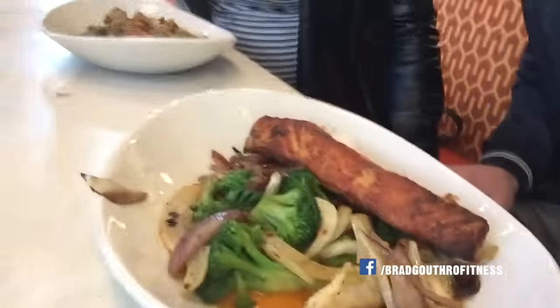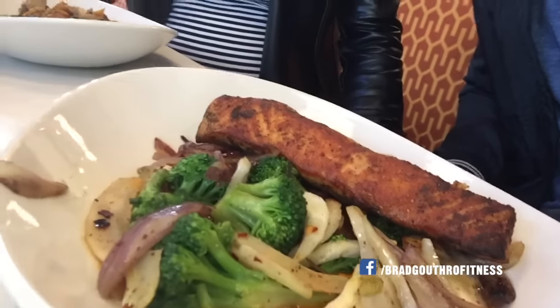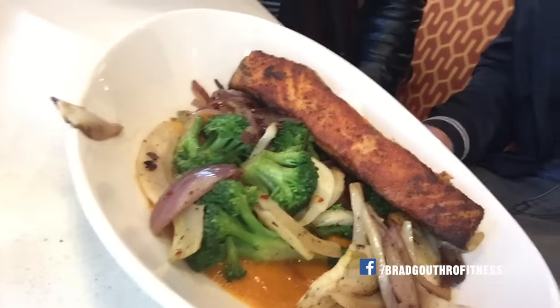Last meal of the day — we're out here with family. We're at Light Kitchen. I've ordered baked salmon, broccoli, and some onions. Just shows you that you can get decent whole foods while eating at a restaurant. And then, of course, some water. Enjoy.